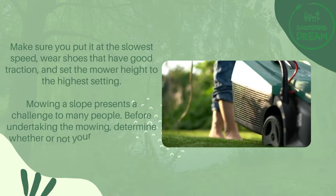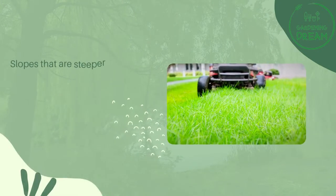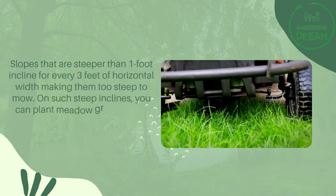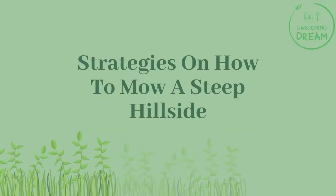Before undertaking the mowing, determine whether or not your slope is safe to mow. Slopes that are steeper than one foot of incline for every three feet of horizontal width are too steep to mow. On such steep inclines, you can plant meadow grass for low-maintenance and erosion-preventing landscaping.